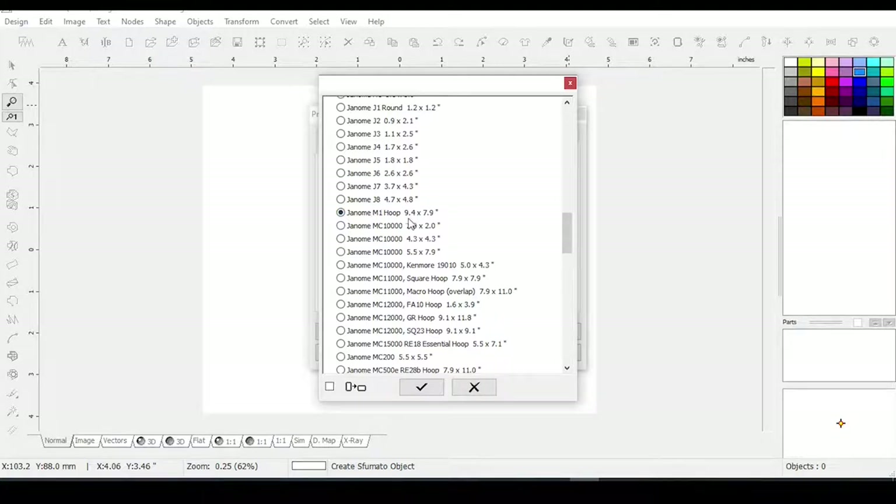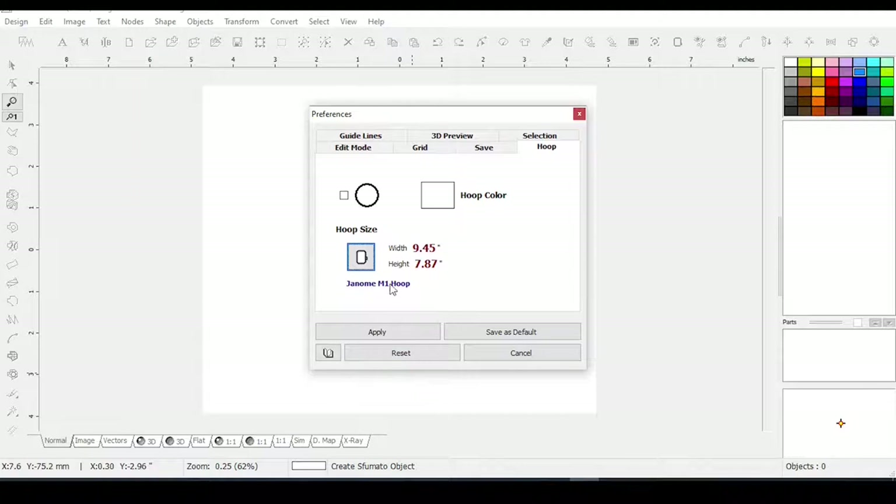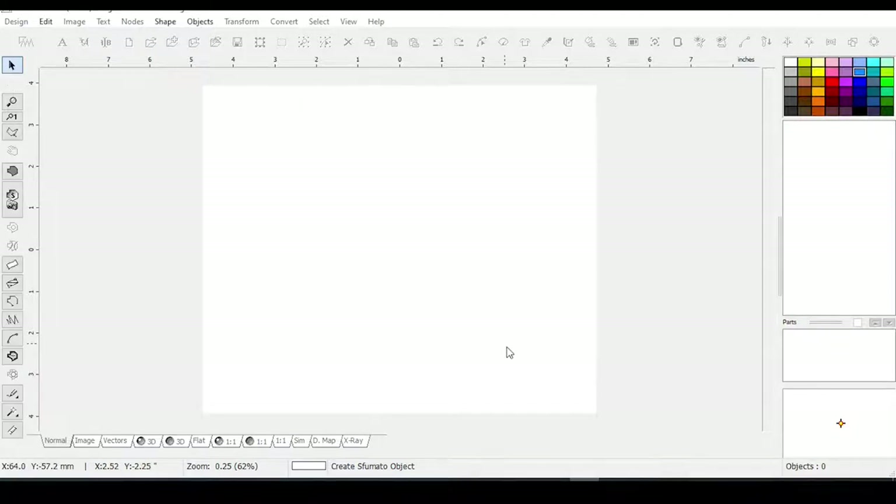It's actually 9.45 by 7.87 inches — 9.45 is the width. You can make it vertical if you check the box down here. Click the check mark, and if you want Studio to always open to this size hoop, click Save as Default.